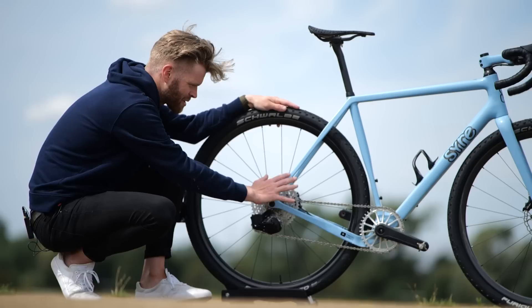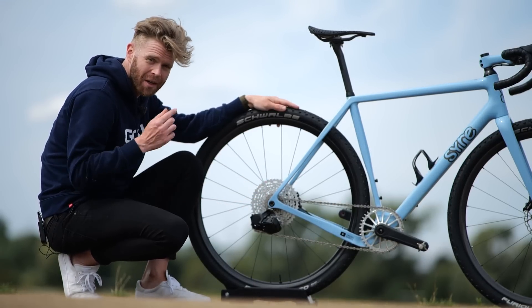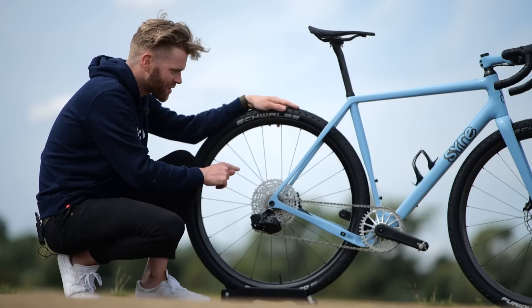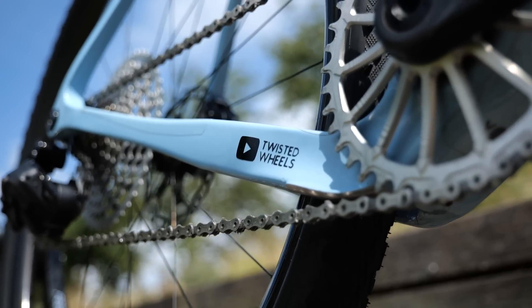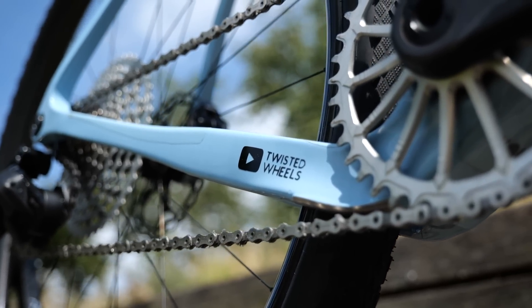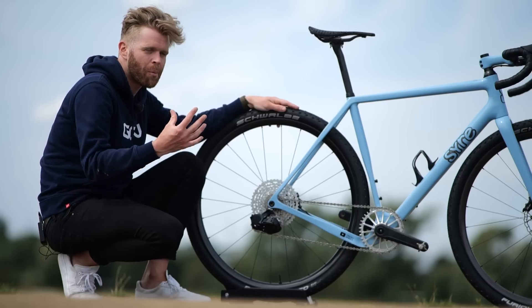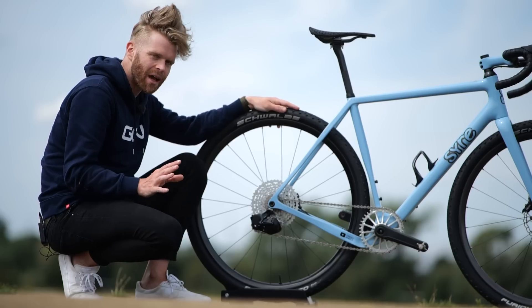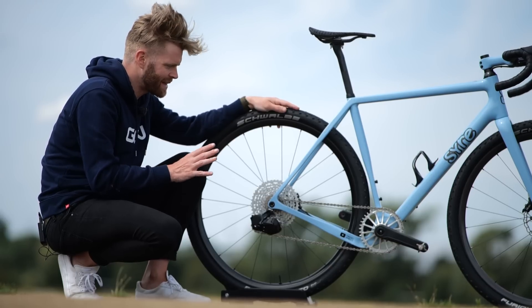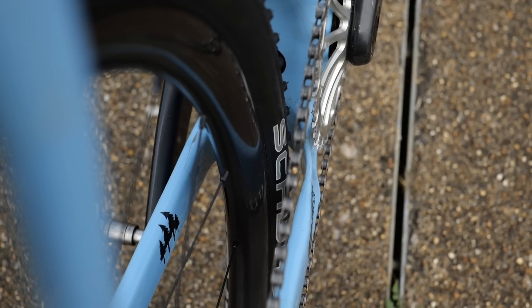The most unusual thing about this particular gravel frame for me is the chainstay length. The chainstays are just 420 millimeters long, which is very short for a gravel bike. This has handling implications — it can make the bike feel a bit more snappy, sharp, and responsive when you accelerate. The downside is that it limits you in terms of tire clearance and also chainring size.